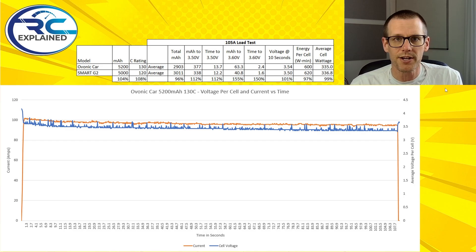We're now going to jump into a comparison of performance between both of these packs and take a look at the Ovonic graph below. The first bit of data shows capacity — we have 104% capacity compared to the Smart G2, so the Ovonic wins on capacity. We also have a greater C rating number: 130 versus 120. This actually doesn't mean hardly anything — in fact, it means literally nothing.